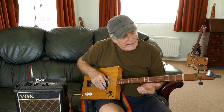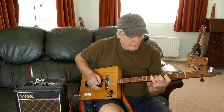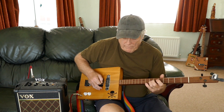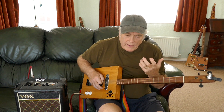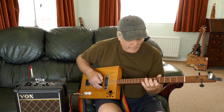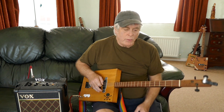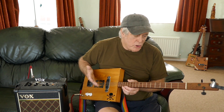In a way it helps out a bit. The other thing is that the strings are a lot slacker because you're tuning down, so you get a lot more bend because there's not so much tension on them. And of course if you've been a guitarist, you'll know it's a bit easier to do a solo, so there is a sort of advantage there.